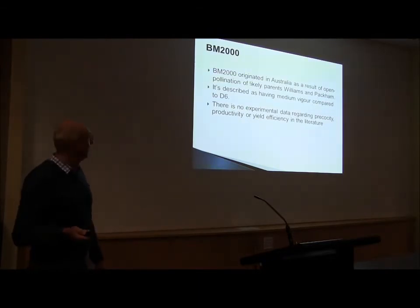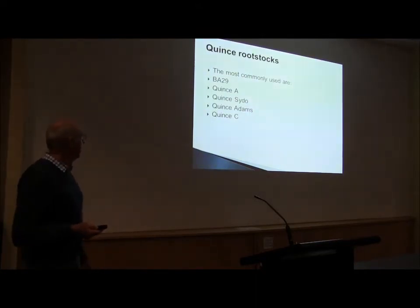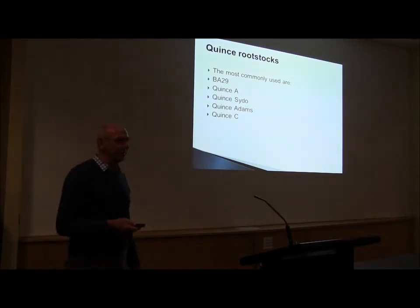PP2000 — I would say that's probably almost too vigorous still. In the beginning it was promising, but I think it's still a little bit too vigorous to my liking. Now, what we really want to talk about is Quincy. I had a question already when we came in — someone said Quincy can't be grown in Australia, that they're too drought-prone.